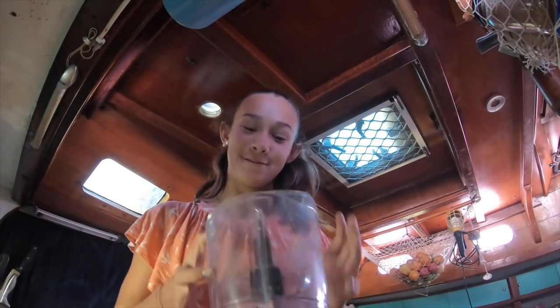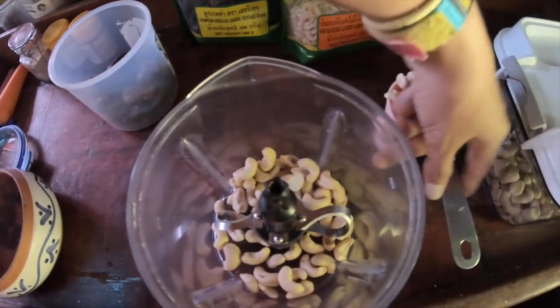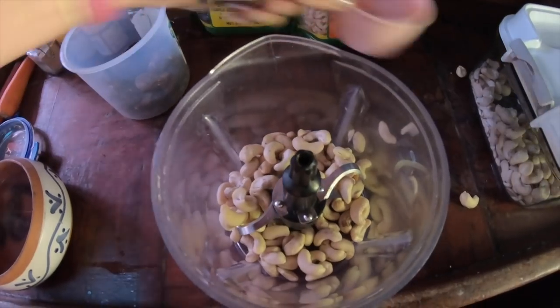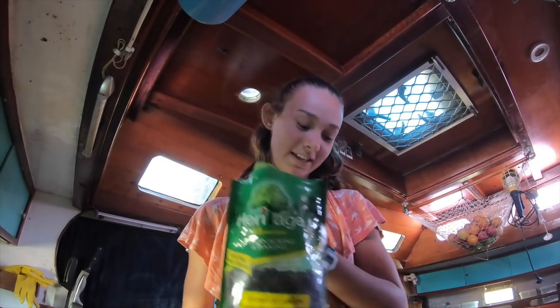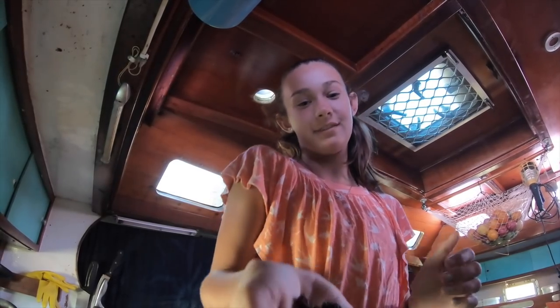Put one cup of cashews in your food processor, then pour in your almonds — I'm just going to use half a cup of almonds. This is optional, but if you want some raisins you can put them in. If you don't like raisins, you don't have to use them — just a little handful. It's optional, however many you want to put in.